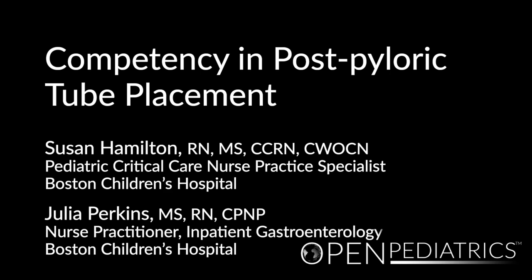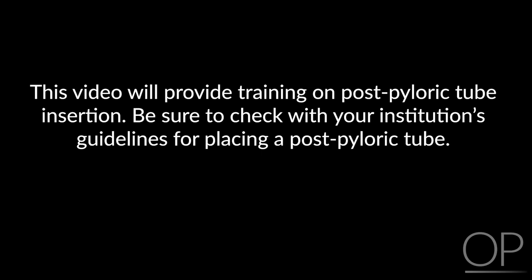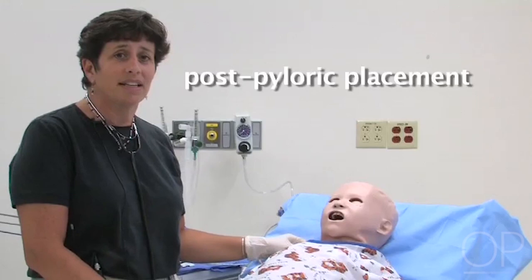Competency in Postpiloric Tube Placement by Susan Hamilton and Julia Perkins. I'm going to place this patient's tube postpilorically. Postpiloric placement needs to be done under a controlled situation and only by trained personnel. You would make policies in your institution and use the resources that you have for placing a tube into the postpiloric position.